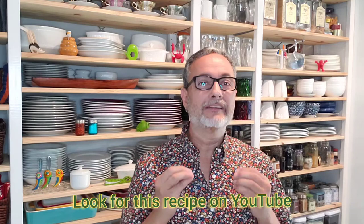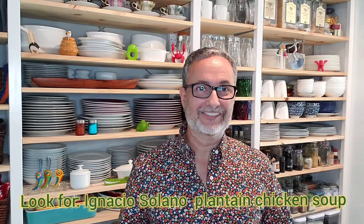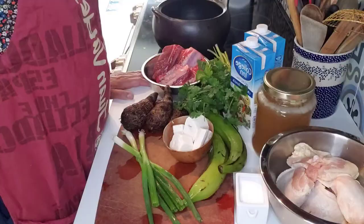Hi guys, I'm Ignacio, the non-expert. I apologize for not posting any videos in the last two months — it's been kind of hectic around here. But today I'm starting again and I'm really excited. It's kind of cool outside, so I'm going to be making a Colombian plantain chicken soup. It is so good and hearty — it's one of those meals you'll want to have over and over again, but you have to abstain because it has a ton of calories from the carbs in it. So let's get started.